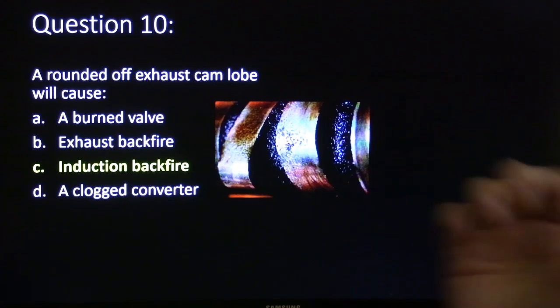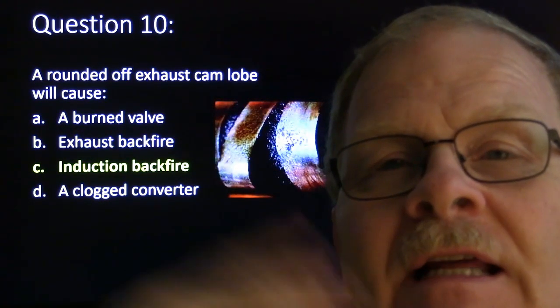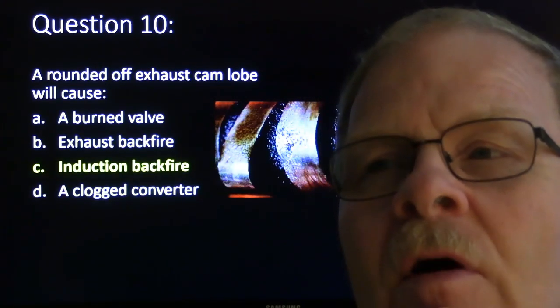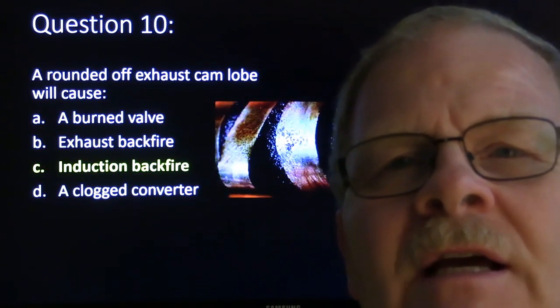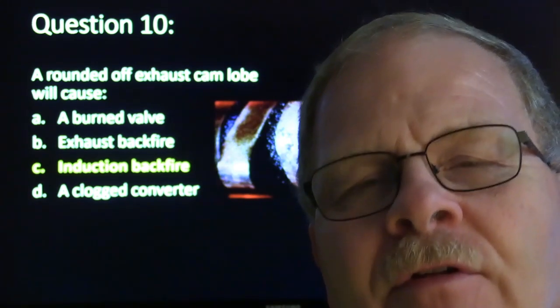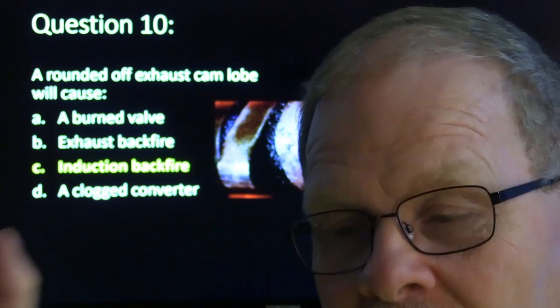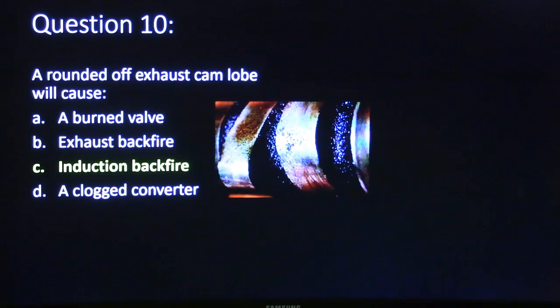Rounded off exhaust cam lobe will cause induction backfire. As peculiar as that sounds — think about it. The exhaust has nowhere to go whenever it's time for it to leave because the exhaust valves either are not opening very much or not opening at all. All that pressure has got to go somewhere, so it goes back into the intake. Some Oldsmobiles used to break rocker arms, and I used to wonder why when it broke an exhaust rocker arm it would backfire through the intake — because that pressure is looking for somewhere to go, and the next time the intake valve opens it would pop back into the intake, also causing some induction backfire because of the fuel passing through there.